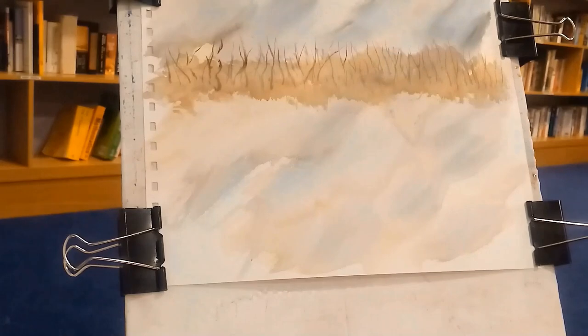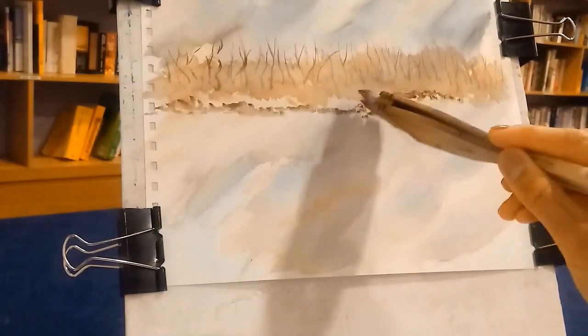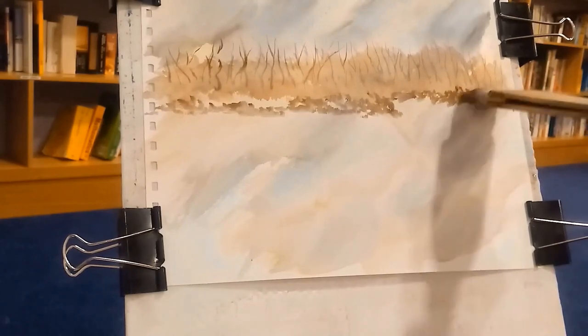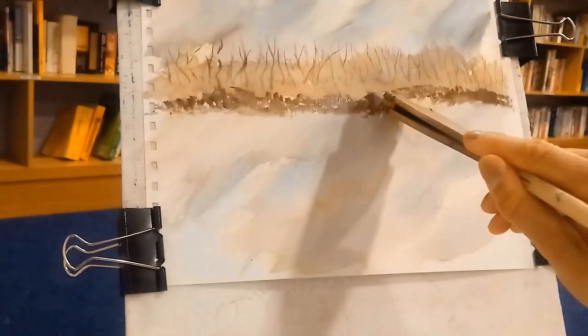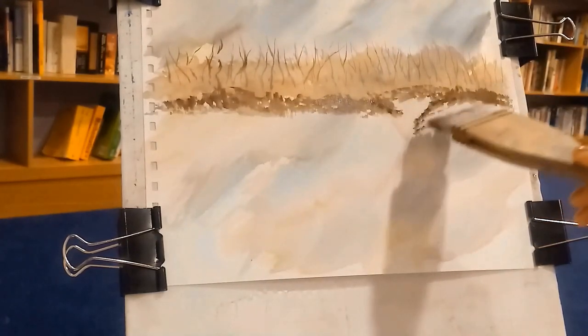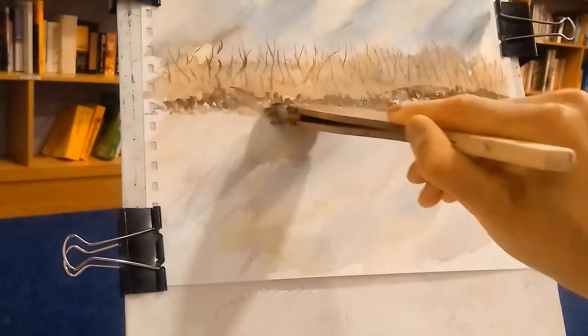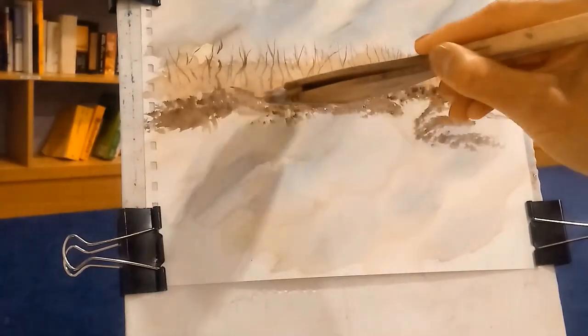I've done those branches and I'm now going back in with the hake brush, which has a nice chiseled edge. Getting that chiseled edge is a bit of a challenge. I'm putting in the ground cover, and you'll see the blank spaces underneath — that will be the water, and I'll put in some reflections there as well. The colors I'm using here are burnt umber with some black, which comes out really nice — they make a really nice dark color.